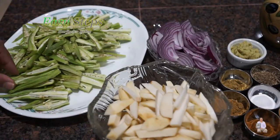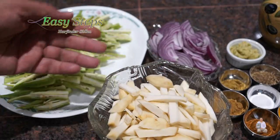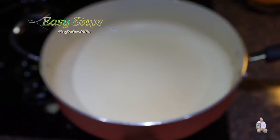After washing, pat it dry and cut into thin slices. Arby is also cut into long thin slices. Let's start making our delicious pindi arby di sabji.